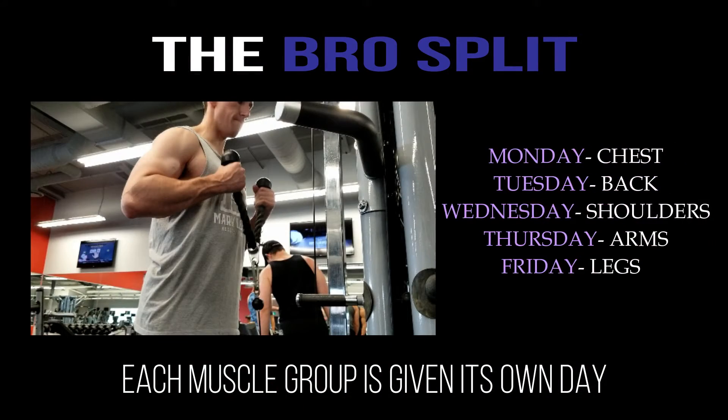Starting off with the bro split, this is probably the most common training split that people jump to when they're really looking to optimize their recovery process. How the bro split works is basically you're giving each muscle group its own separate day — so Monday you do chest, Tuesday back, then shoulders, arms, and legs. You're just separating each day into one specific muscle group.